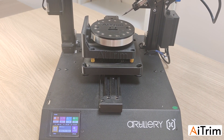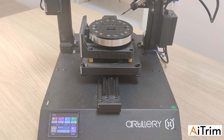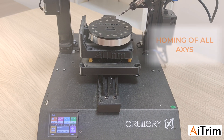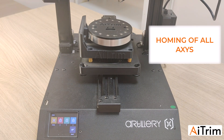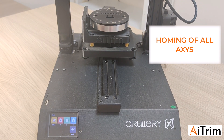Now we can calibrate the machine and the stored offset inside the motherboard of the trimmer. First of all, we have to do the homing of the machine. Go to Menu, then Movement, then Home, and press Home again so the machine goes to home position and homes all three axes.